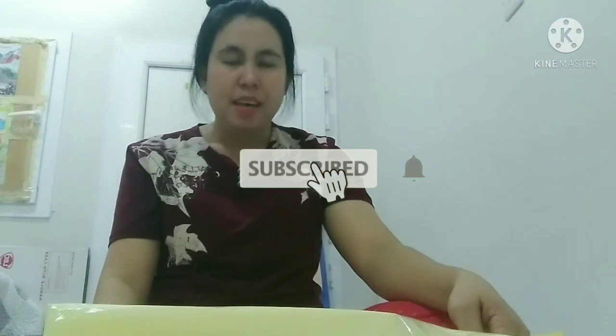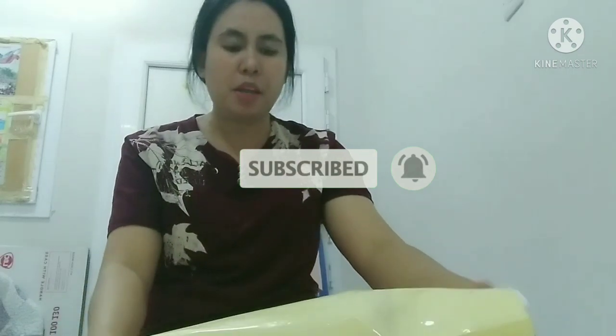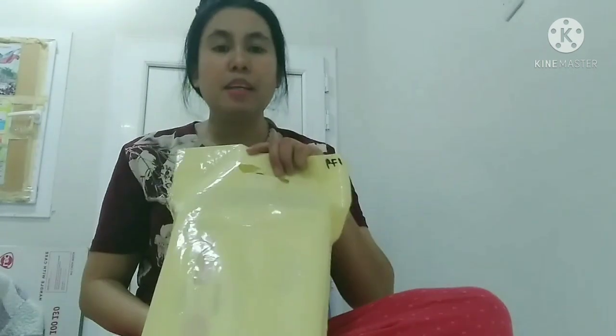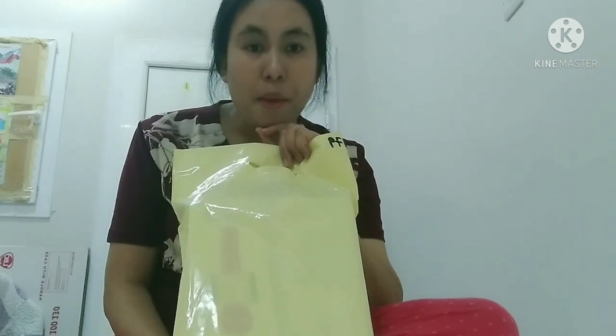Welcome back to my channel! For today guys, mag-unboxing tayo. Aking nabili sa online shop guys, na microphone.